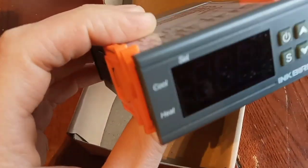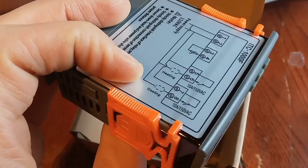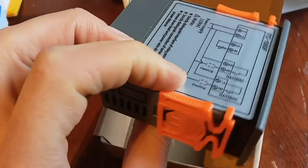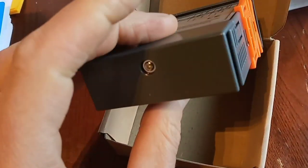How to install a $20 alternative to a CoolBot. We're going to wire this up — ordered it on eBay for 20 bucks.